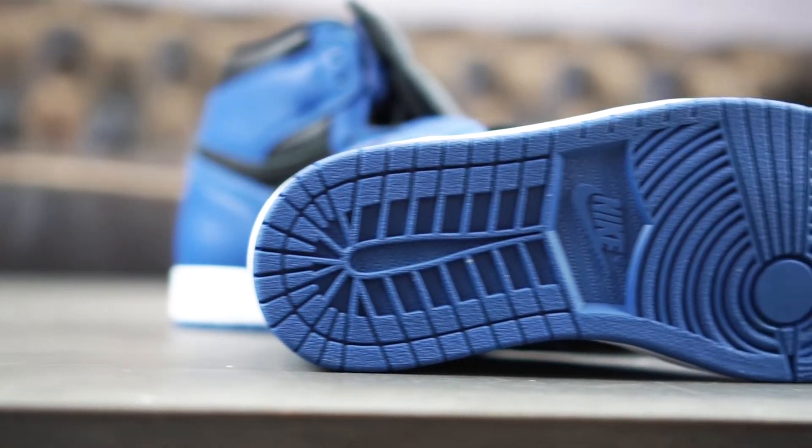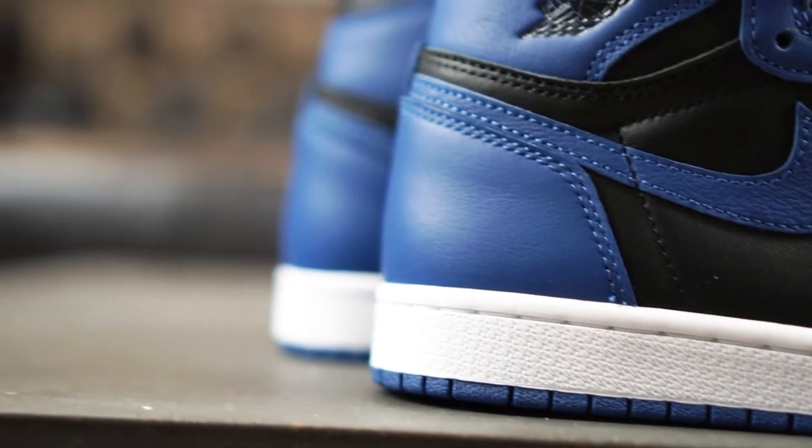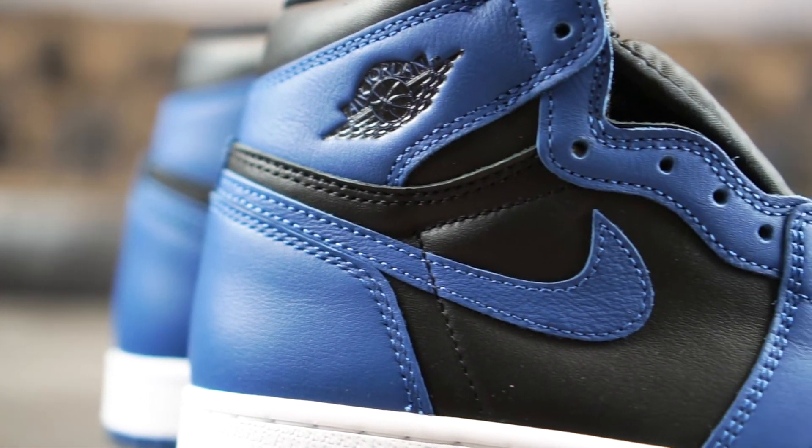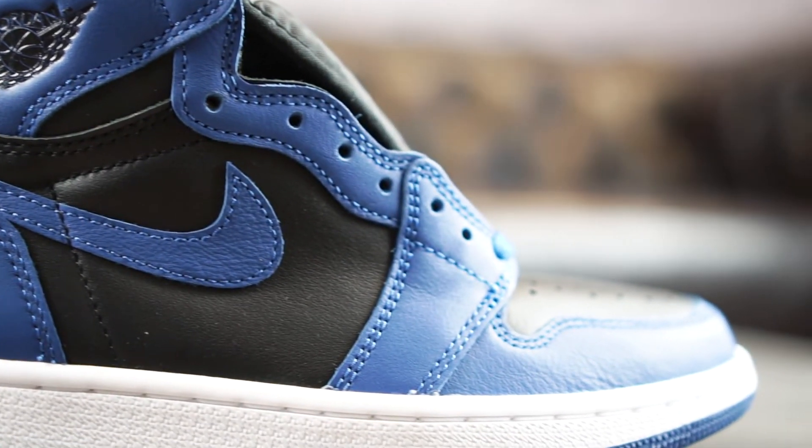Besides that, make sure to download our free Grailify app so you won't miss any upcoming sneaker releases and are always up to date. Thank you all for watching, see you in the next hands-on and as always, stay safe.